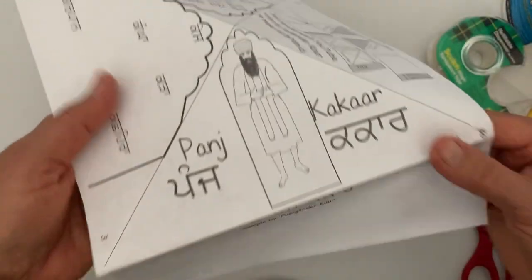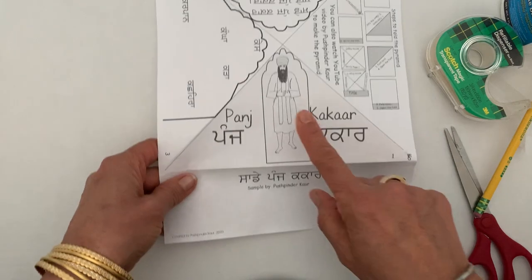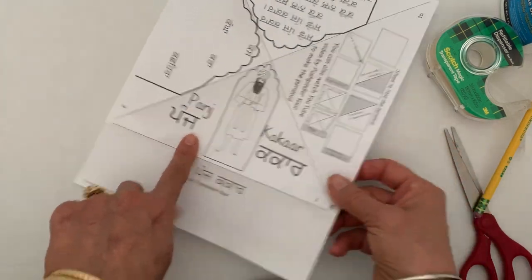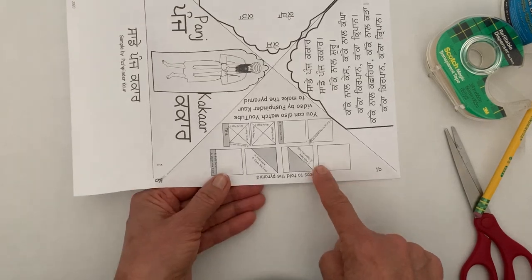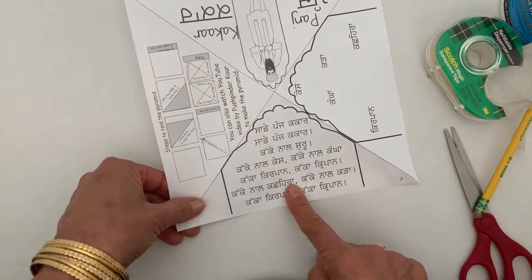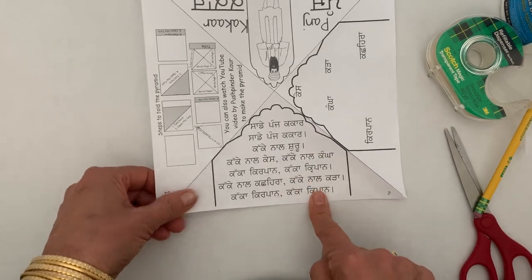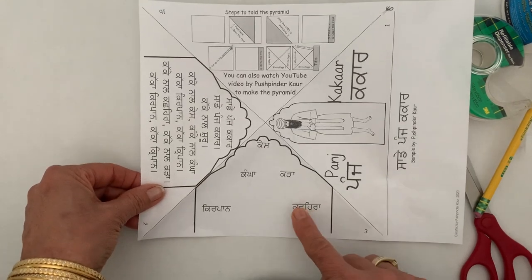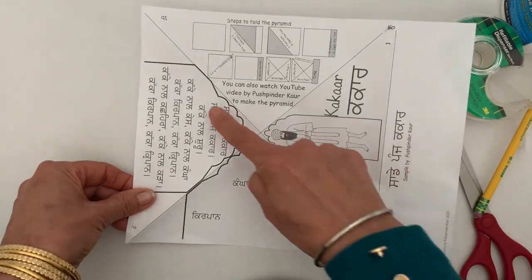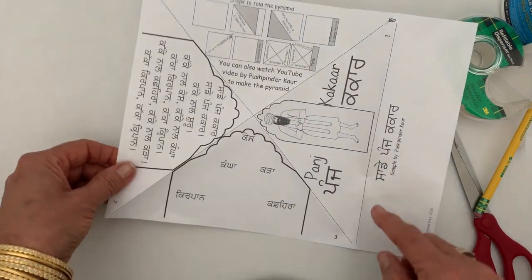This side is where you will write your title, and right here is your cover. The next page, you will not write anything because we are going to fold this underneath. Then the next corner, you are going to write your content, whatever you want to write. And there is one more page for your content. So you have one, two, three pages to write information. Do not write anything on that folded section.